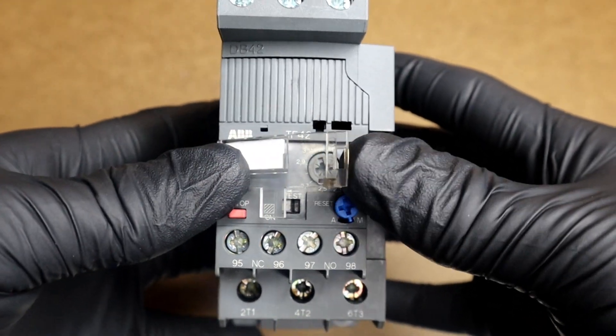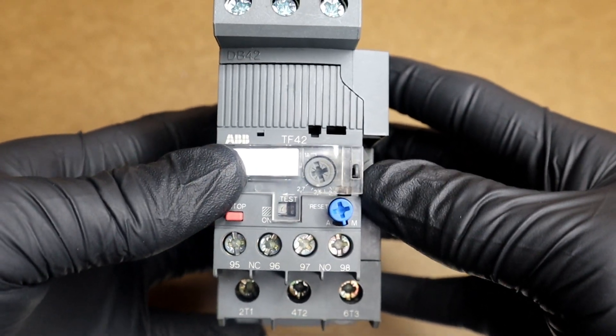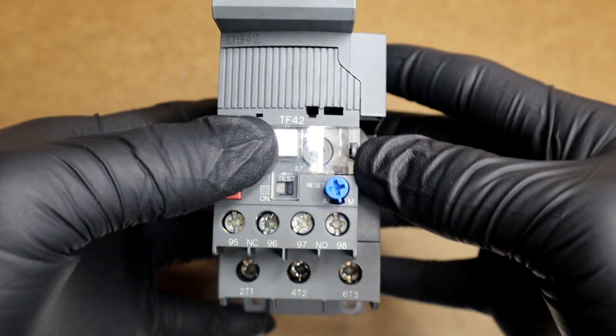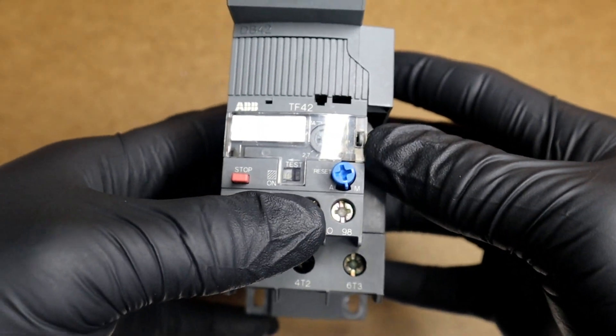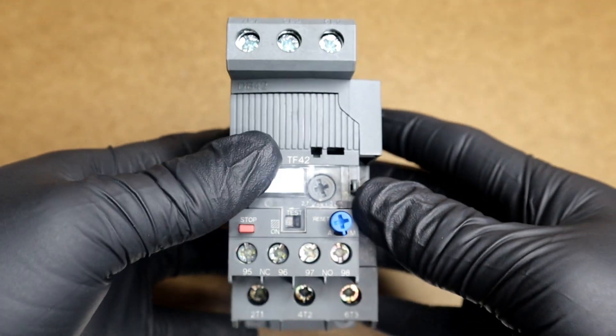In the upcoming videos, I will show you how to test an overload relay — if it is tripped, if it is burned, or just normal functionality readings of an overload relay.